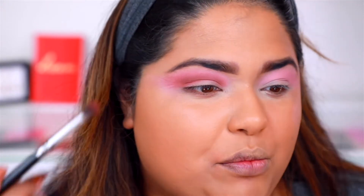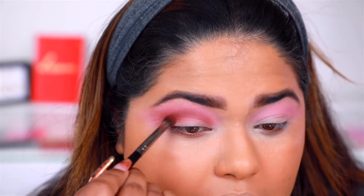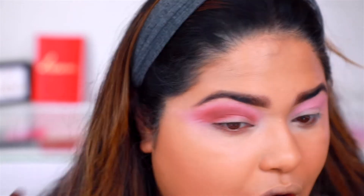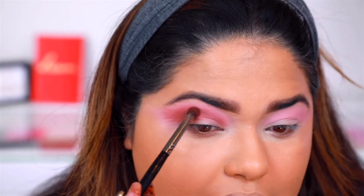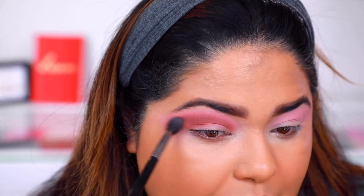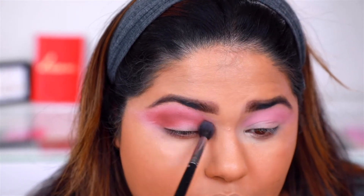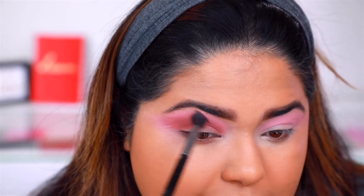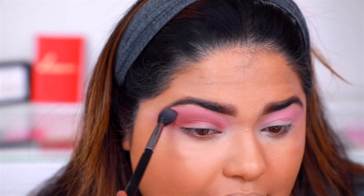It looks so good. So now I'm going in with a much more deeper brown, and I think this brown is a little hard to blend. And that's the only tea so far — it's a little hard to blend, but it's not super difficult. I do like to go back in with a blending brush and get to blend it out.